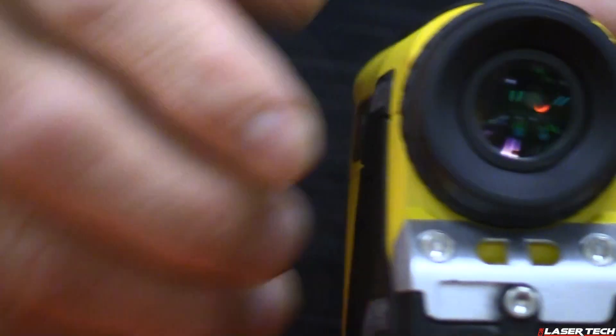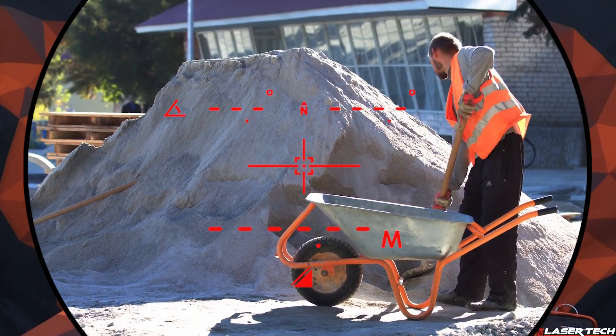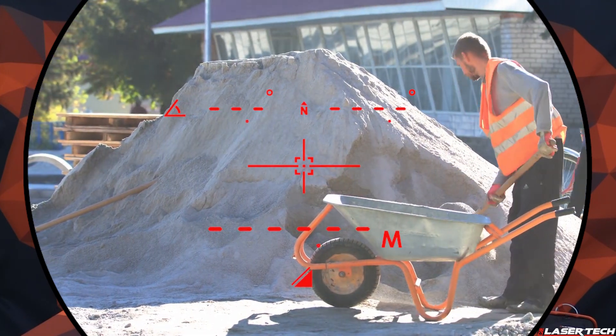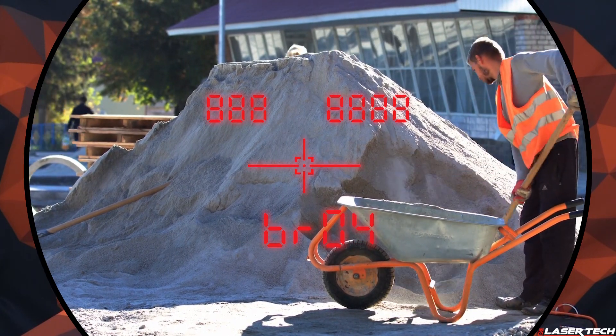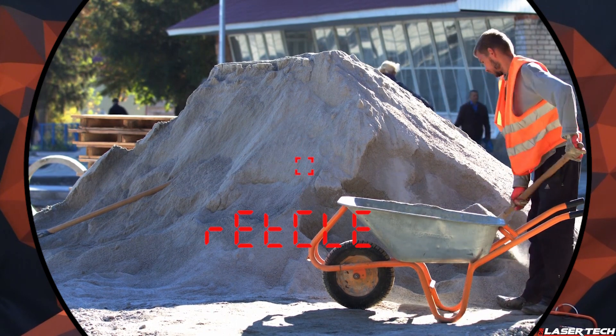Starting with the optics, the 360i has five times magnification and 80% light transmission for greater clarity. Looking through the viewfinder, you'll see an ultra-bright display with five brightness levels that you can manually adjust for different lighting conditions. Users can also choose between four different reticle options on the display.